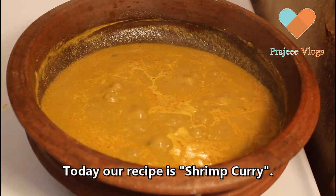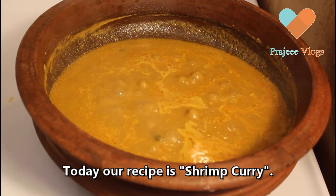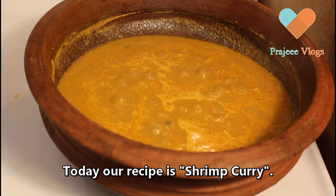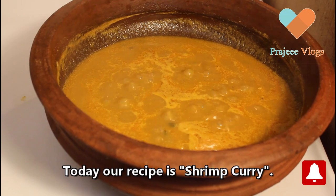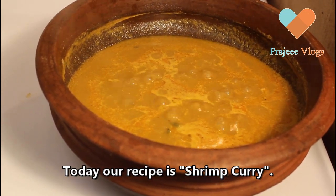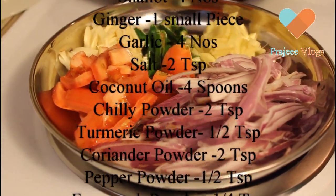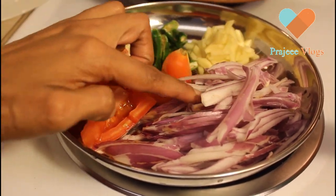Hi friends, welcome to Prajee Vlogs. We are going to make a roast. Now we will show you how to make a roast.